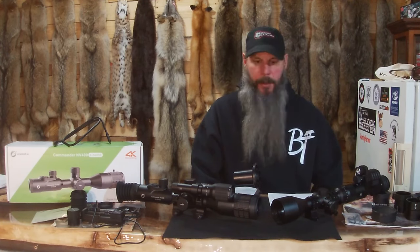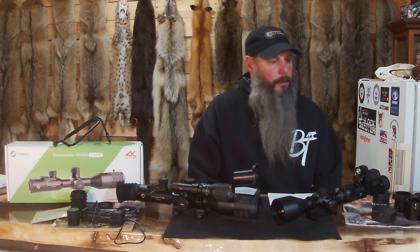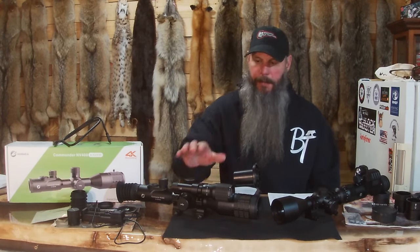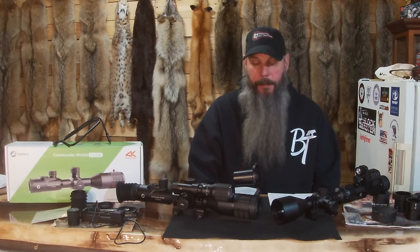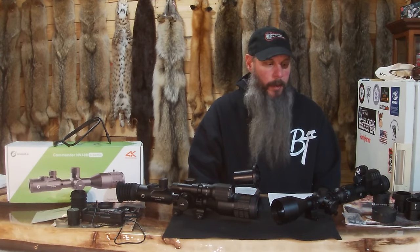I live in a state where they're trying to tell us what kind of guns we can own, so I'm not going to be showing a firearm in this video. I have had both of them mounted on firearms and they both have their place on whatever you're going to do.